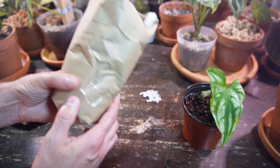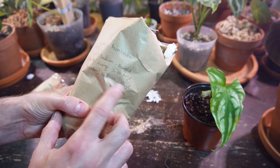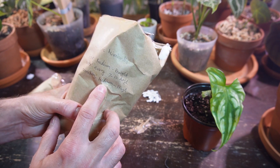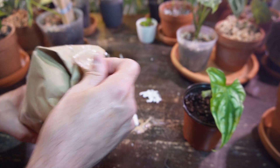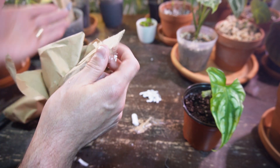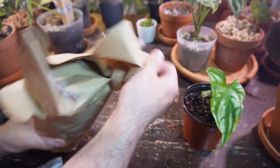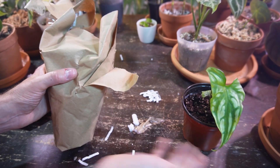It says light: medium to bright. Water every seven to ten days. Humidity: medium to high, which I kind of expected — I think most of my houseplants require that. And I'll be keeping it downstairs here. I've got my humidifiers and all these grow lights here. I am so excited about this plant — just gorgeous.